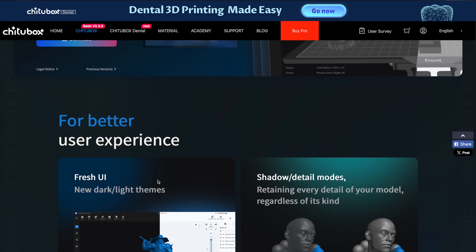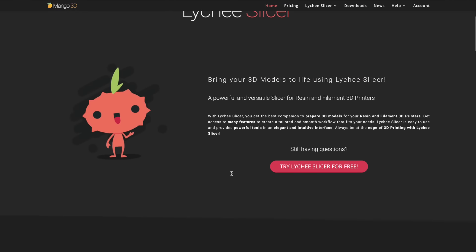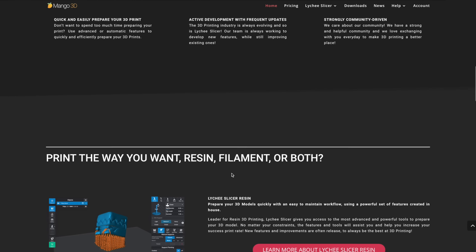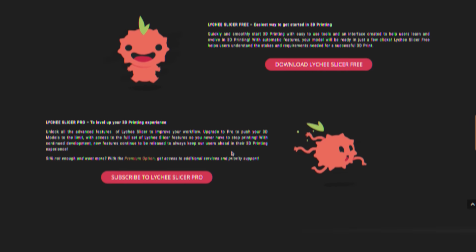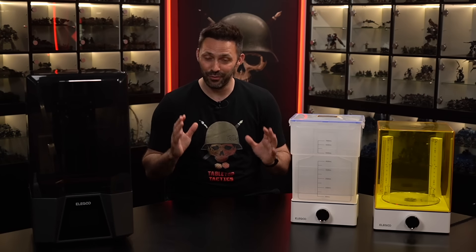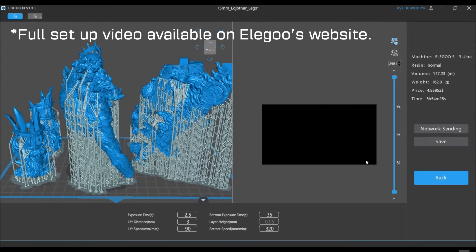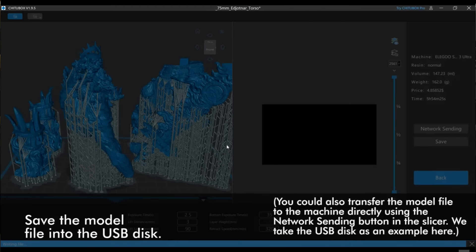The slicing software that comes on the USB stick is called ChittuBox and from my understanding is excellent, but I ended up installing the software that Josh was more familiar with, called Lychee Slicer. I found it pretty simple to use as it also comes with a video tutorial at launch and helps you identify your printer and print settings for the type of resin you're using — which actually proved really critical later on. Once you have your file in the software, you can export it to the printer settings you've selected and it will slice it up into hundreds of layers before exporting a layered file that your printer can actually read.